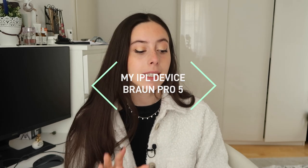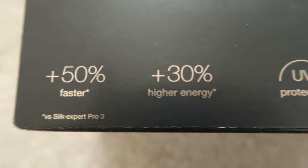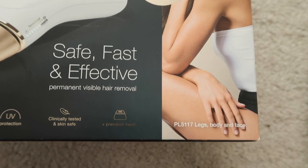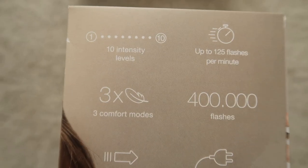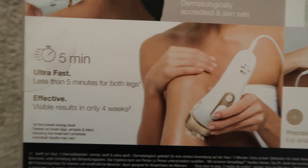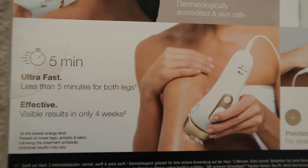I got the Braun Silk Expert Pro 5. The difference with the Pro 3, which was the previous generation, is that this one is 50% faster — the flash speed is twice as fast. It delivers more energy to the skin, which means it is more effective in theory. It also has a UV protection filter, which was very important to me as someone with very pale skin who is prone to freckles and burning. I was willing to pay a little more to get that, which is why I went with this machine.